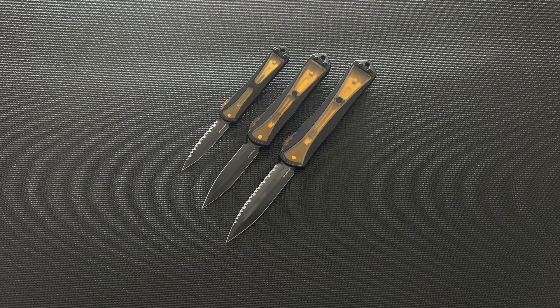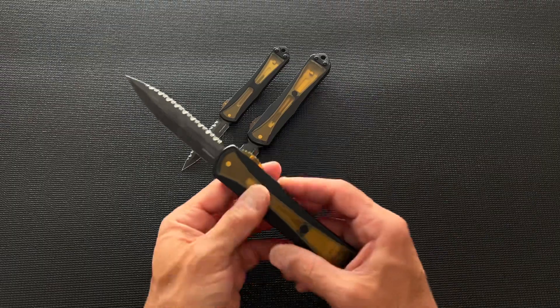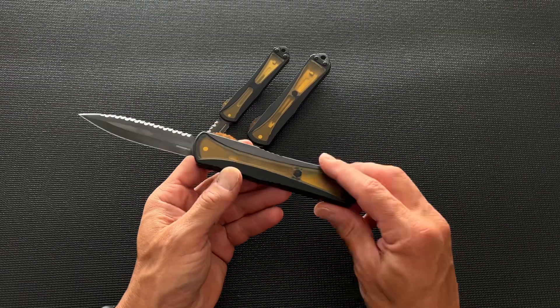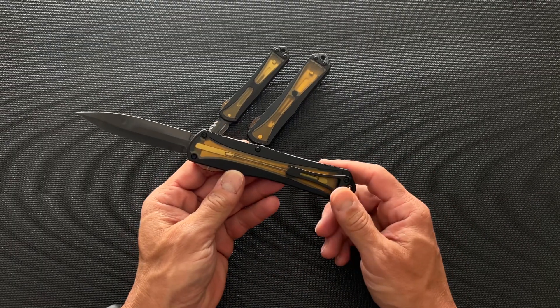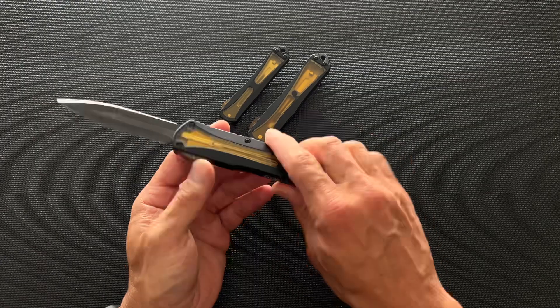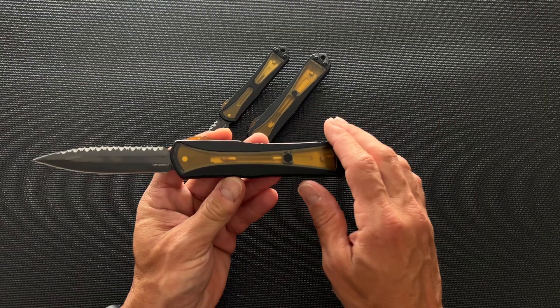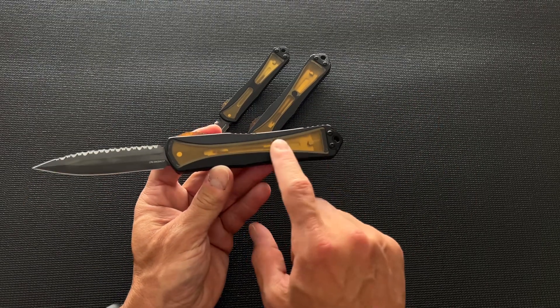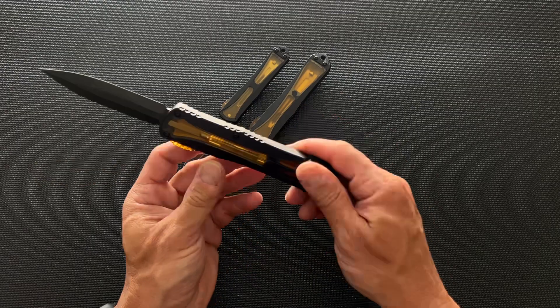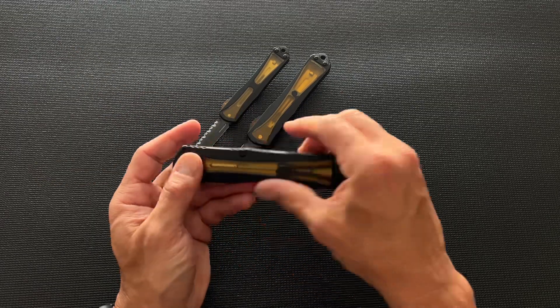What's up guys, Clay with eknives.com. I wanted to show you Heretic Knives' Ultem lineup. Everybody's doing the Ultem material right now — it's like the hottest new thing. Microtech does it a little different; they do a completely top Ultem cover. Heretics are doing it different — they've done it with an inlay, so it's an inlay on both sides, with Ultem inlay in both pieces.